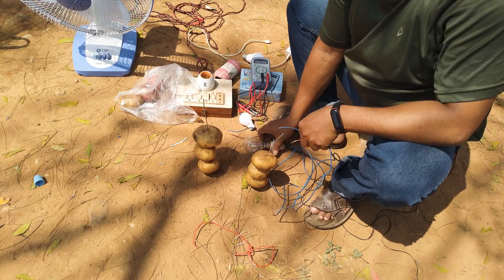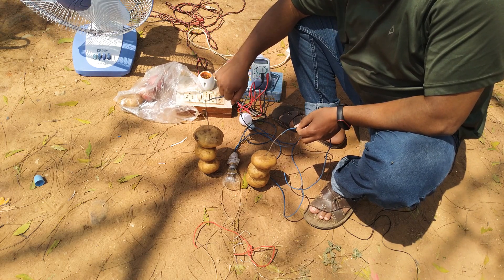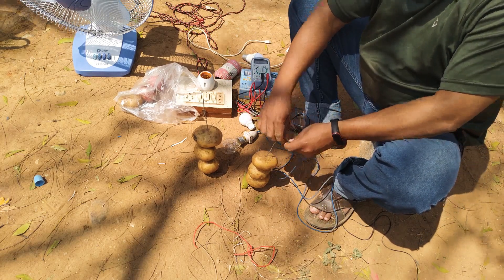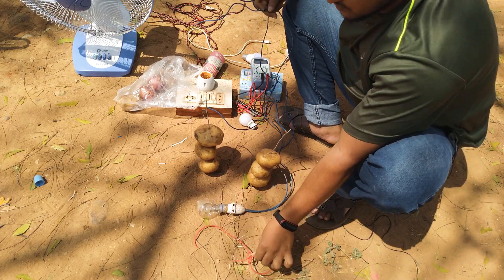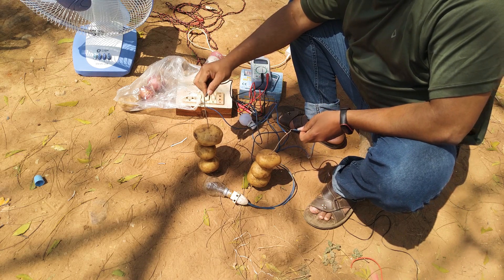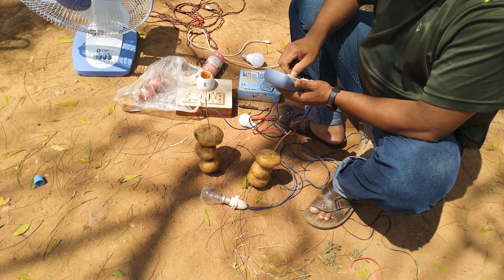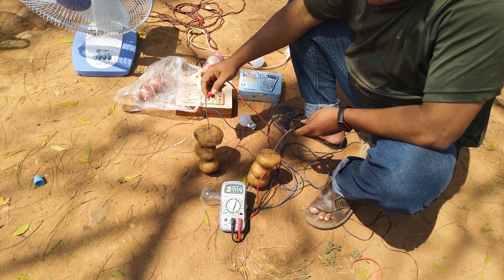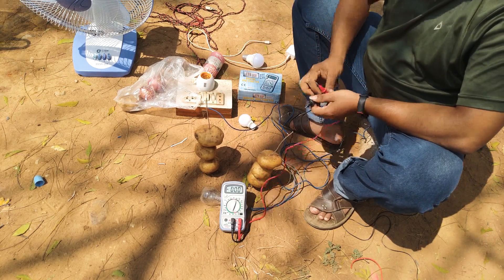This is the 60W bulb. This is the 60W bulb, this is the work. Let's try it again. There is no problem.